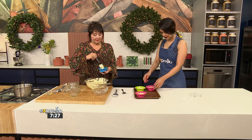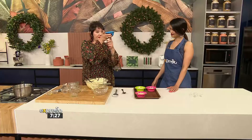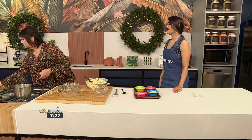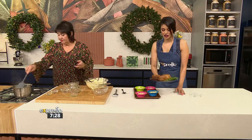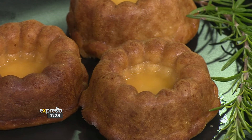You've now mixed all these ingredients together — if you've missed any of the recipe details, we have that available on our website at expressoshow.com. You're now filling them about two-thirds, because it needs to rise a little bit. Underneath here you'll see it has this little ring, so when we flip it over — let me show you how gorgeous it looks. It's going to look like this. Beautiful! And then you put the syrup in the middle, fling it over the top, and it just sucks it all up.